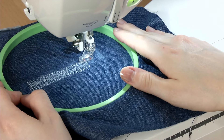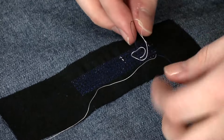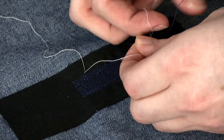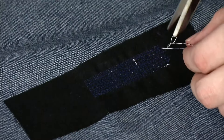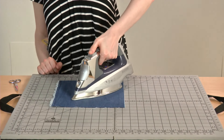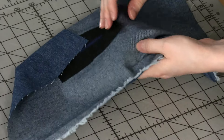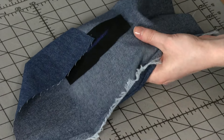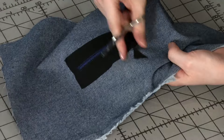Finishing the darning is the same no matter which presser foot you used. Pull the needle threads to the fabric's wrong side. Tie each off with the corresponding bobbin thread and clip close to the fabric. Then, press the area with steam to set the stitches and ensure that the interfacing retains its bond with the fabric. If the interfacing peels away with time and washing, trim the loose areas away, being careful not to clip into the fabric. Machine darning creates a sturdy repair that ensures favorite garments will be wearable for a long time to come.